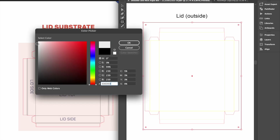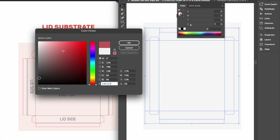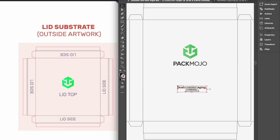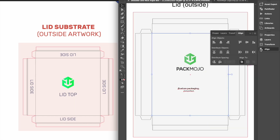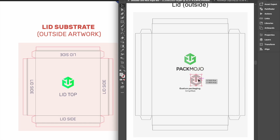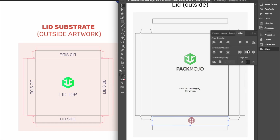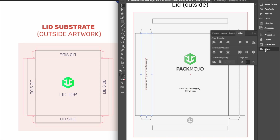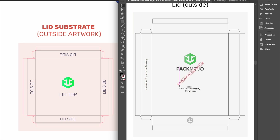Let's begin by designing the exterior of the lid. When adding your designs, please remember to account for bleeds, meaning artwork at the edge should extend beyond the die line. The top of the lid and the lid side closest to you when opening the box will maintain the same orientation. For designs on the left side of the lid exterior, designs will need to be rotated 90 degrees clockwise. For designs on the right side of the lid exterior, designs will need to be rotated 90 degrees anti-clockwise.